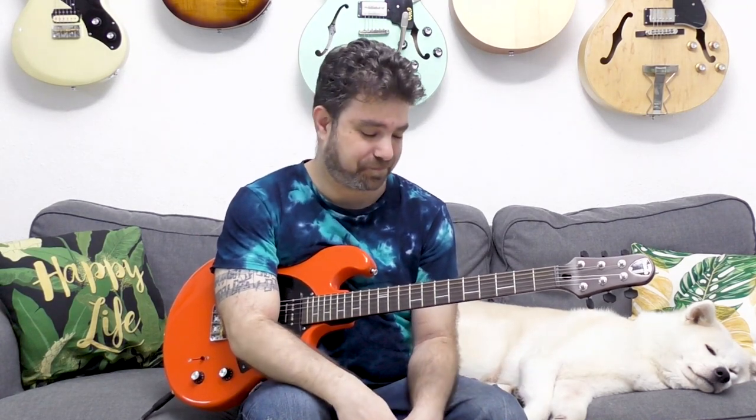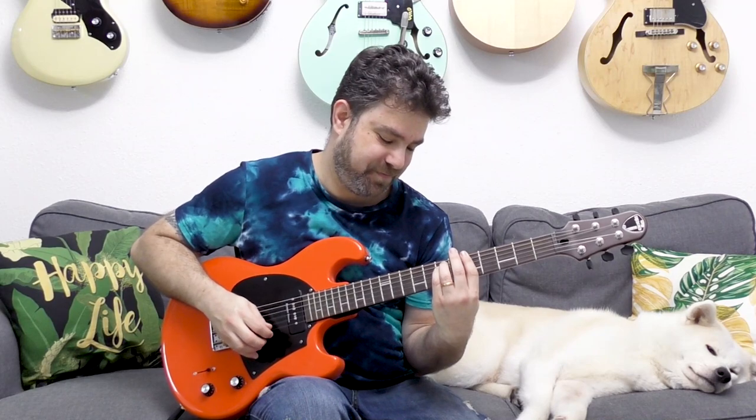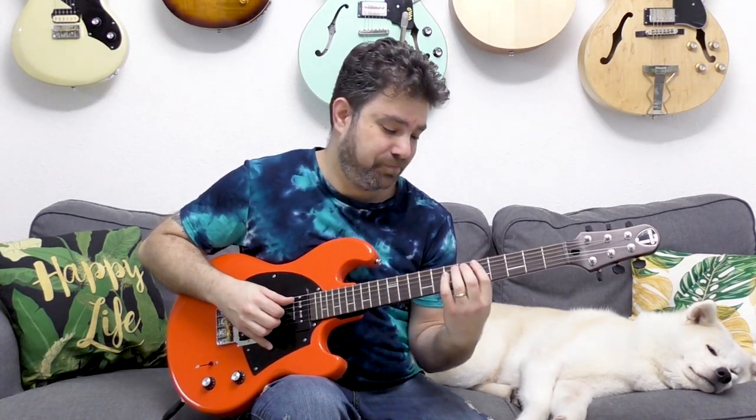What about minor and major? We already played Dorian, but if we want to play a normal A minor, we're going to play the D Dorian scale — because A minor derives from C major, and D Dorian is the second mode in C major. A minor is the sixth mode. So if you play D Dorian, you get A minor.